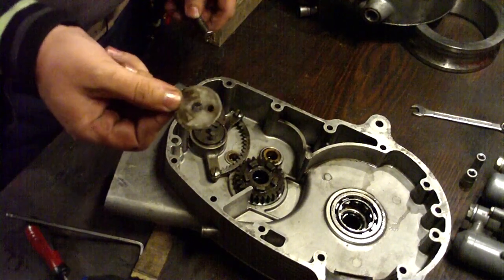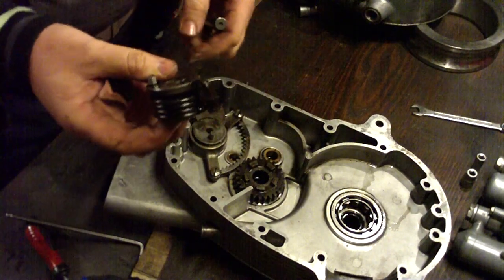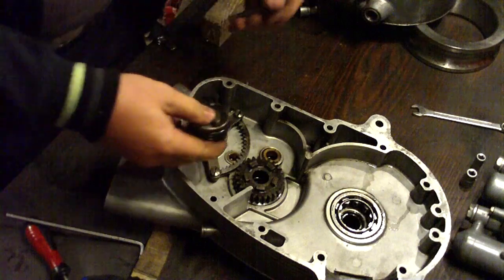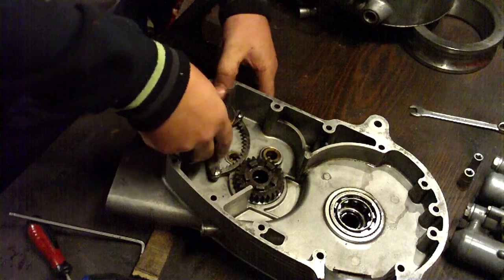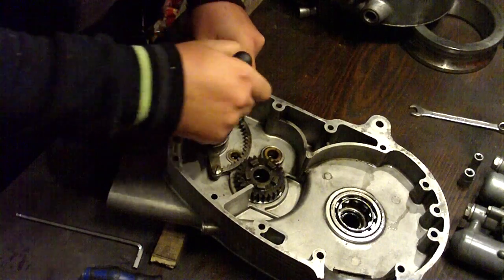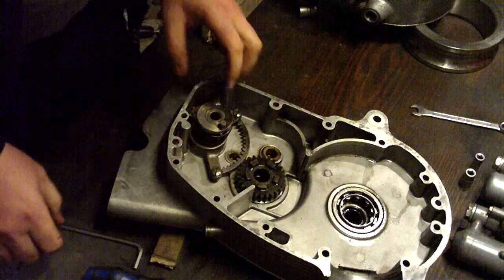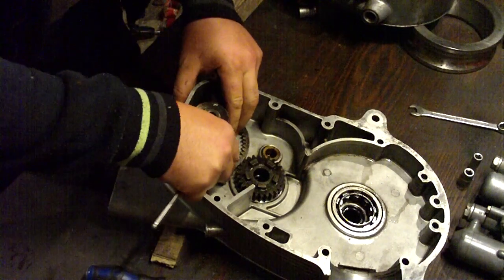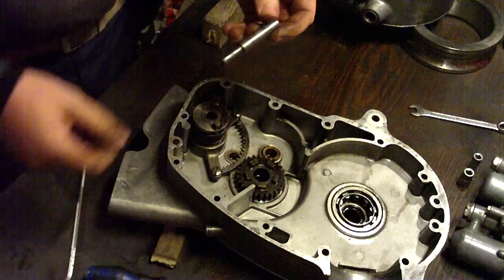Now we install this part — it goes here. And this part. And this part.